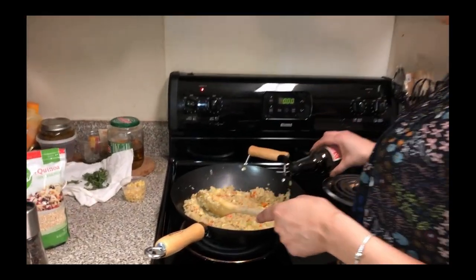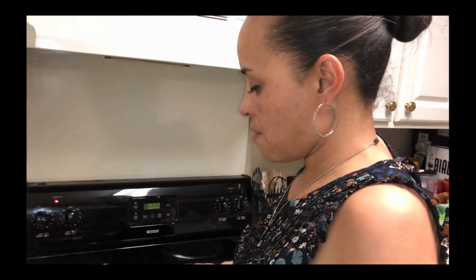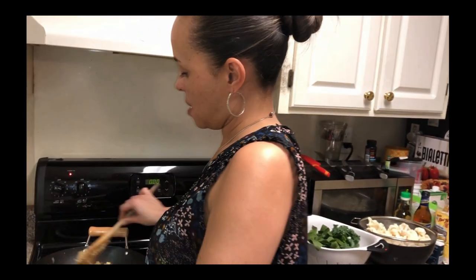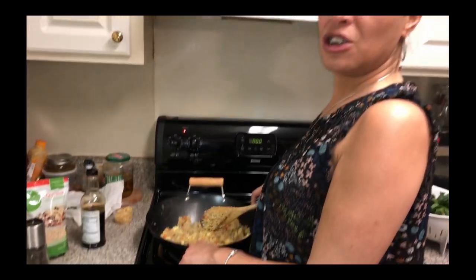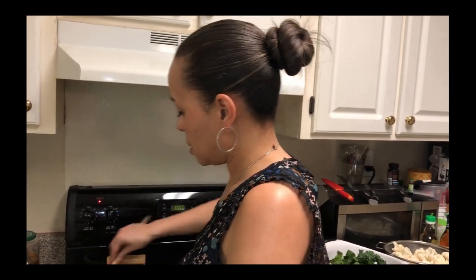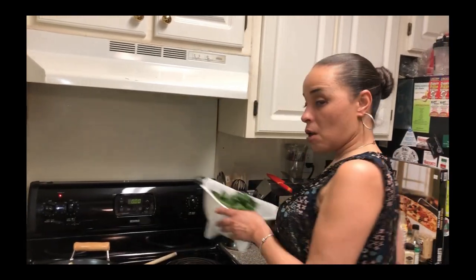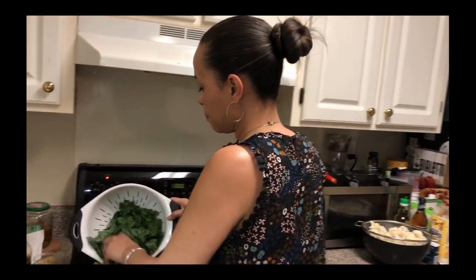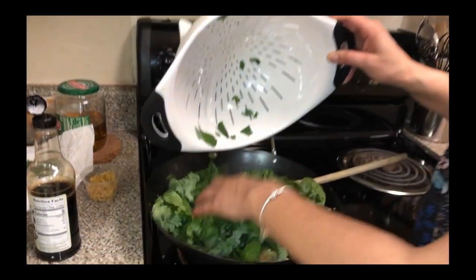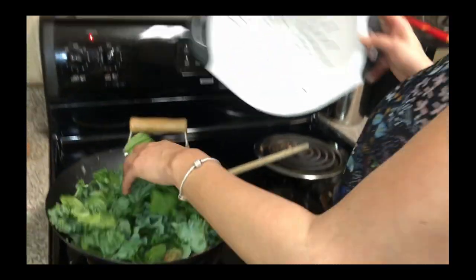So here we got our soy sauce, we're going to start with this. I'm going to mix it up again and make sure. I don't know if I could work in a Chinese restaurant and do this all day — this is a lot of work. There's a lot of parts to it. Now we're going to add our green mixture — this is the bok choy, the spinach, and the kale.